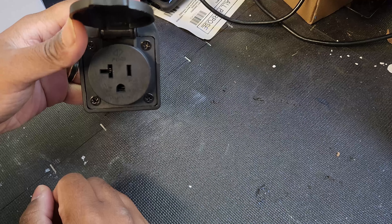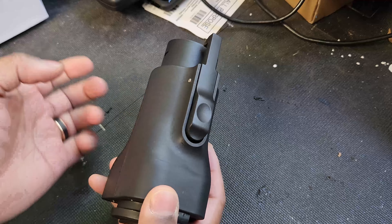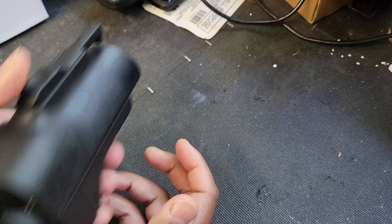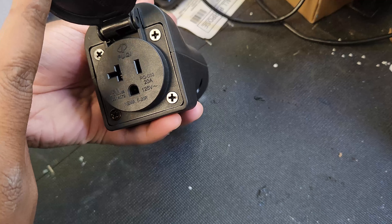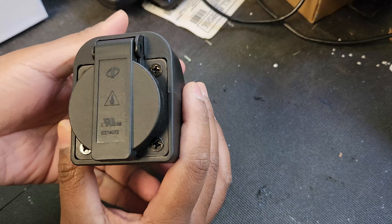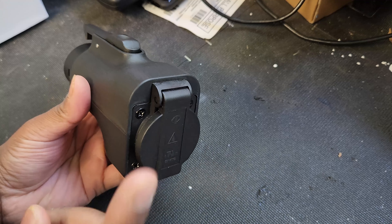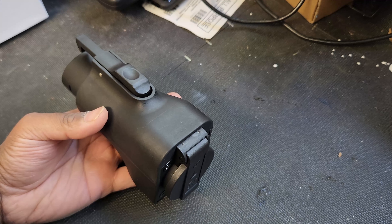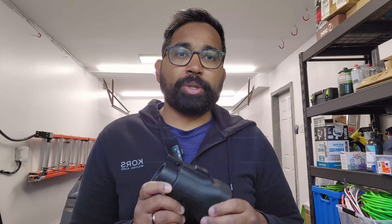So if you guys remember the first prototype, it was a little different — this part was upside down. They made some modifications and it looks much better. Now the ground is at the bottom, which is really good. The old one had an international plug; this is a North American plug. The rating says 20 amperes, but it goes up to 16 amperes max — that's what the car can actually provide, which is standard for 120V North American plugs.